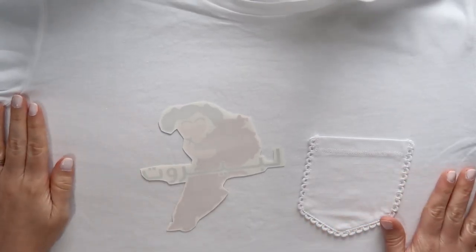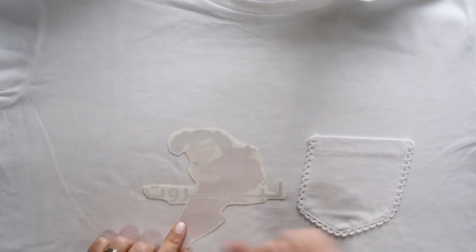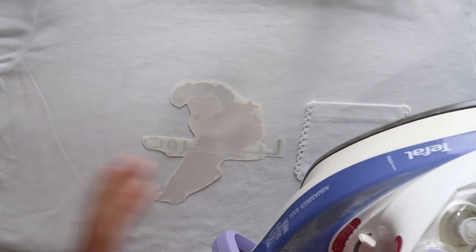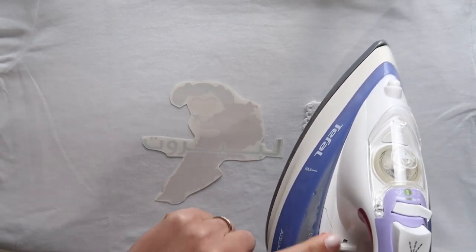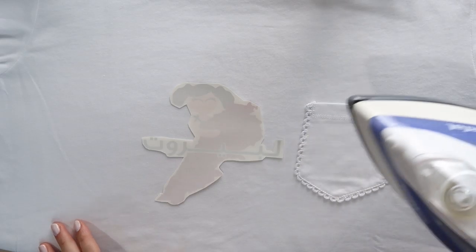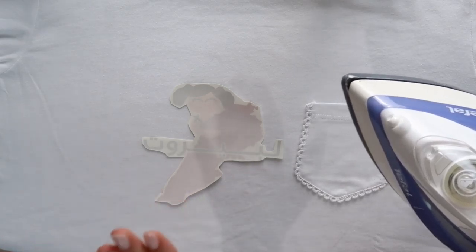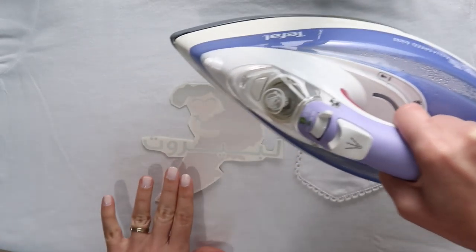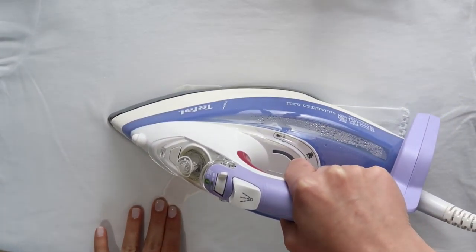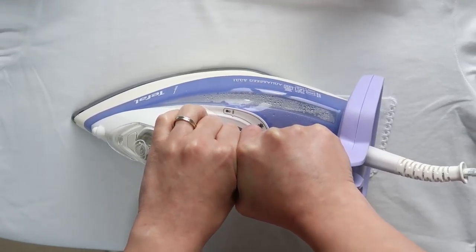I'm going to start with the light fabric first. I'll place the image where I want it, and once I'm happy with the position I'll iron it on. Remember, don't use any steam — your iron needs to be dry — and put it on maximum heat. For the size of this image I only need about a minute. Don't just leave the iron in one place; use both hands and give it a push.